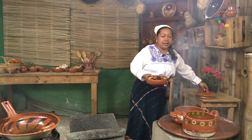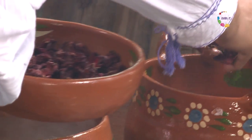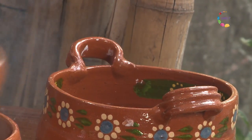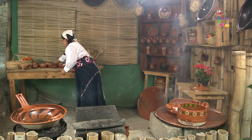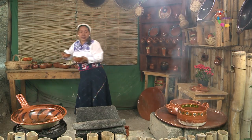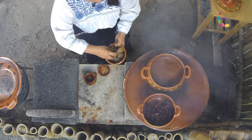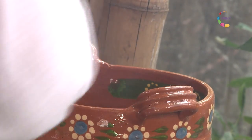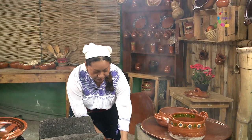He puesto aquí dos ollas de agua hirviendo para adelantar el proceso. Bueno, vamos a poner entonces la jamaica, para la época de frío es muy rico tomar un ponche de jamaica. Y además es muy fácil — vamos a poner un poco de piloncillo y un poco de canela para que se vaya haciendo.